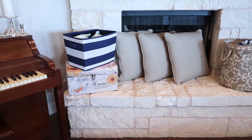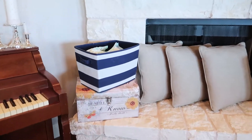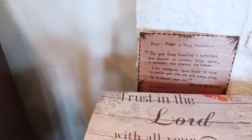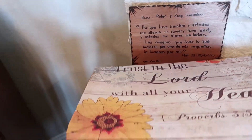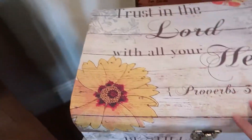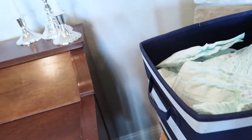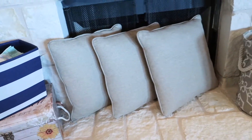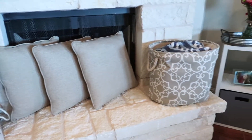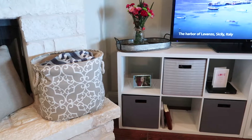Below the mantle I have extra couch pillows stored, my diaper pail, and this 'Be Still' box that we got for Eli's gender reveal. There's also a sign back there that I haven't figured out what to do with yet — just kind of hiding it for the moment. Inside the box I store all of Edith and Eli's kitchen play stuff so there's not too much clutter in sight.